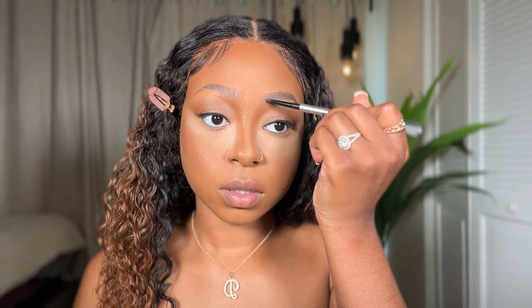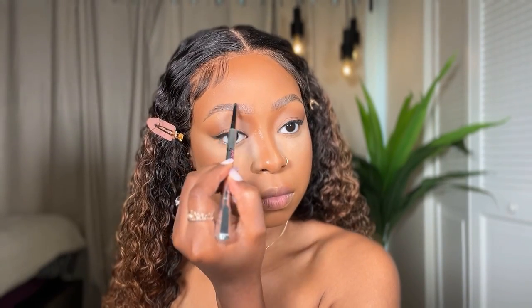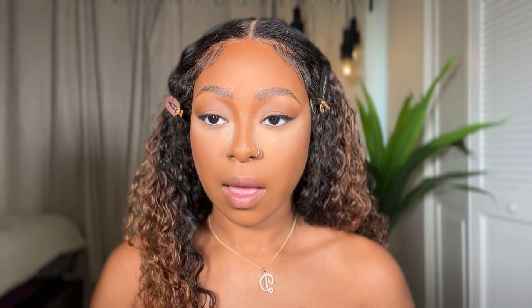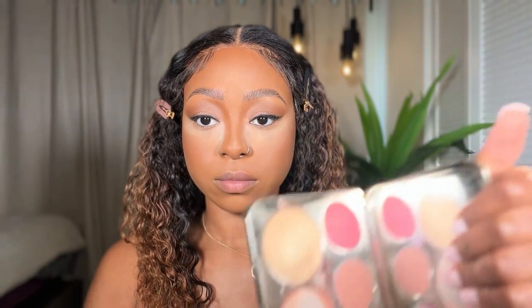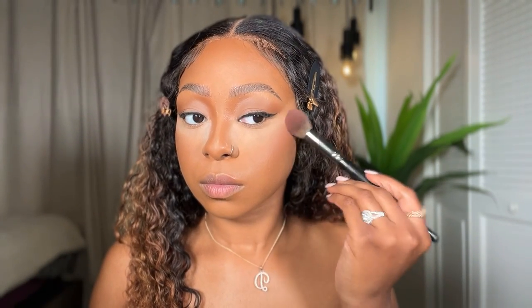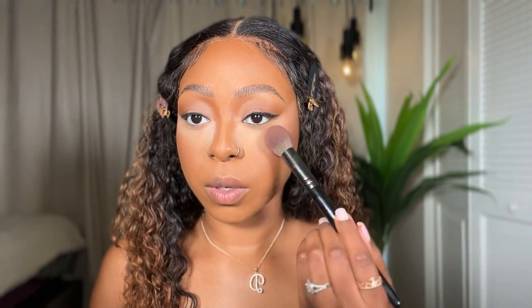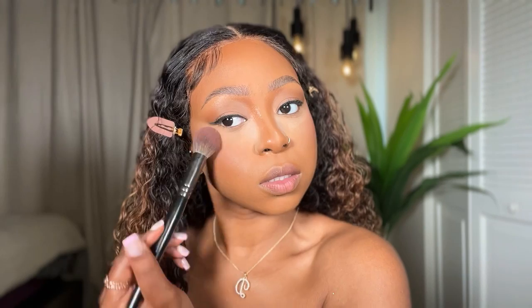I don't have to do too much to my brows — just extend the tail a little bit and fill in the sparse areas. I'm using the Becca Cosmetics Jacqueline Hill palette — I've had this palette for years, it's a little beat up. I like to keep my blush kind of high; I don't really bring it too low because that lifts the face up. We don't want saggy cheeks, we want a lifted face!